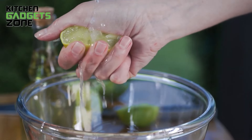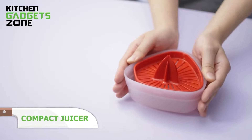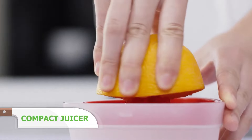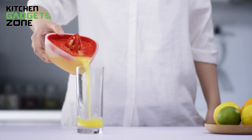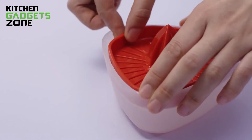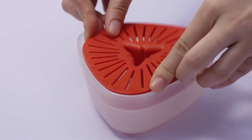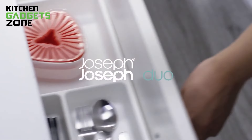Juicing can be a real game-changer, especially when you're in the mood for something fresh. This compact juicer collects juice directly as you squeeze, making your morning routine smoother. With its integrated pouring spout, there's no mess — just pure juice ready to go. The reverse lid allows for compact storage, saving precious counter space, and the non-slip feet keep the juicer steady while you're working. Whether you're making orange juice for breakfast or adding a dash of lemon to your salad dressing, this juicer keeps things easy and efficient.